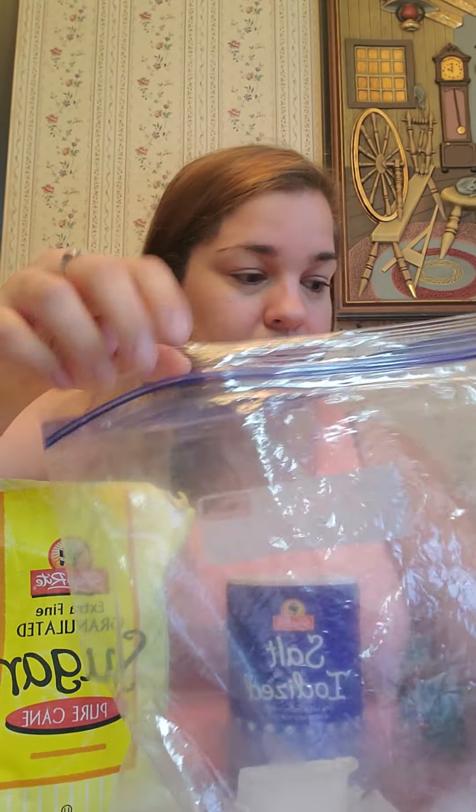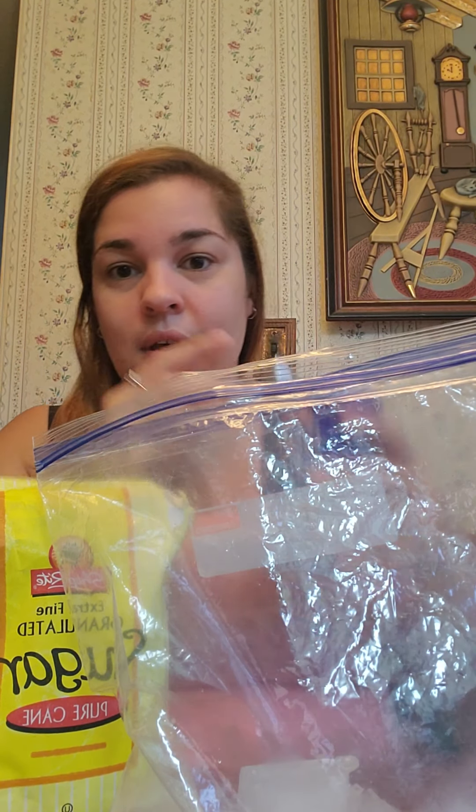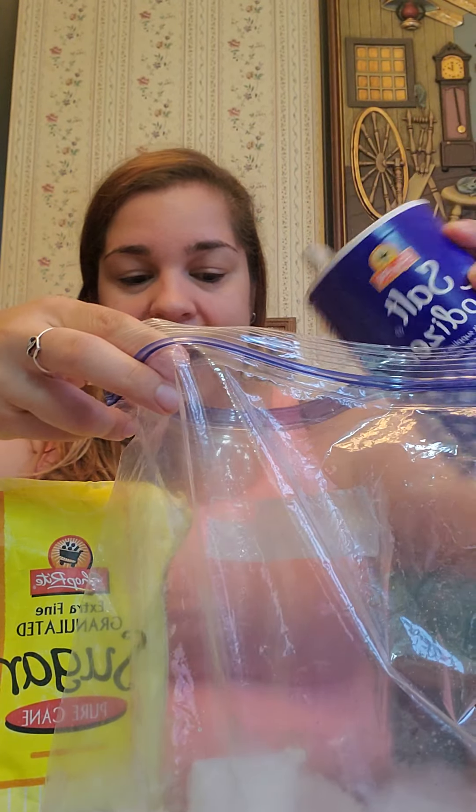First we are going to start by putting ice in the bag. You want to make sure the bag can seal. Then you're going to pour a bunch of salt in the bag. The salt and the ice react together to make it extra cold.